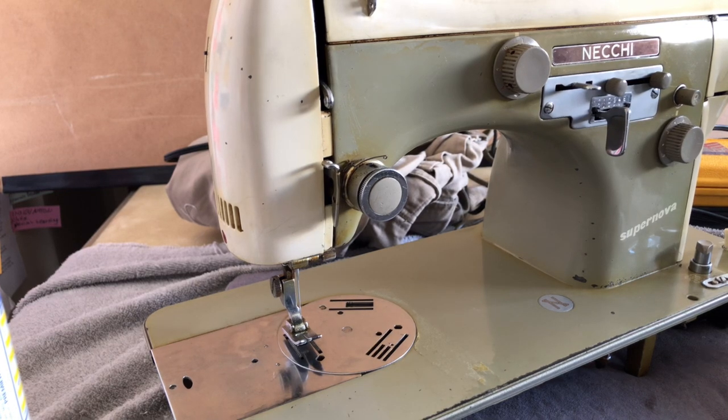Hello everybody and welcome back to the Vintage Sewing Machine Garage. If you are new to this channel, feel free to subscribe — there is no cost to do so. And if you like the video, give it a thumbs up. Of course, you can save any of the videos you'd like to come back and watch again.